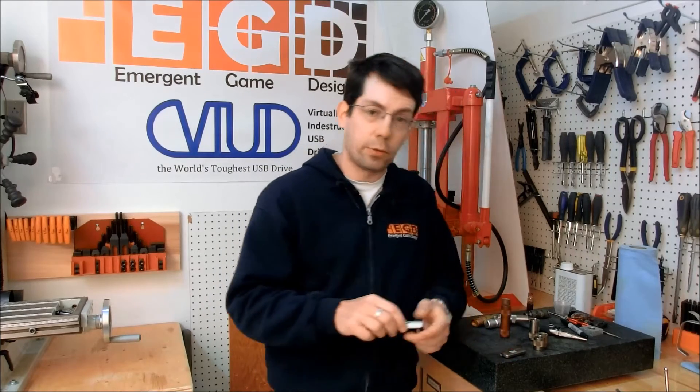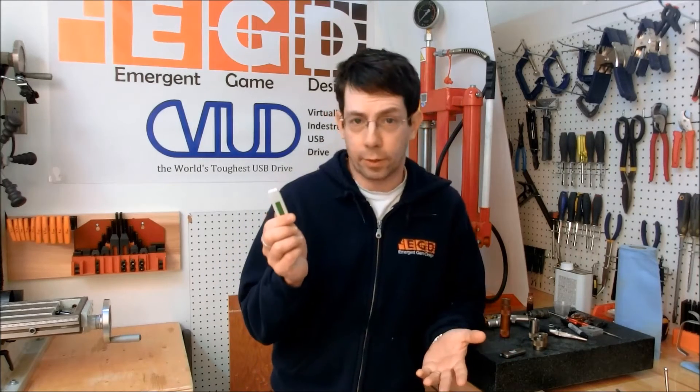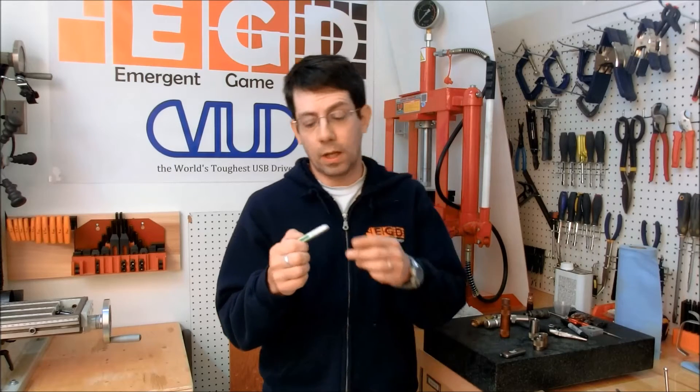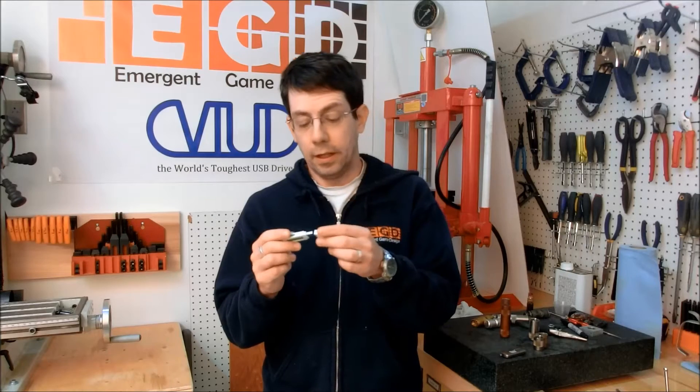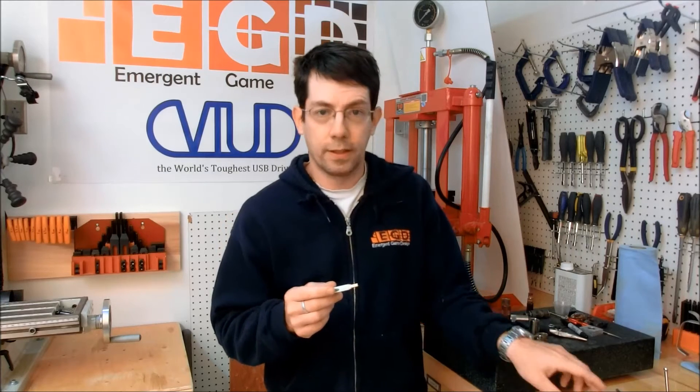Now when flash drives first came out, I just got the cheap plastic ones. They worked fine, although one pet peeve I had with them was the cap. I kept losing it. You take the cap off, you put it down, it falls behind the computer, you lose it.